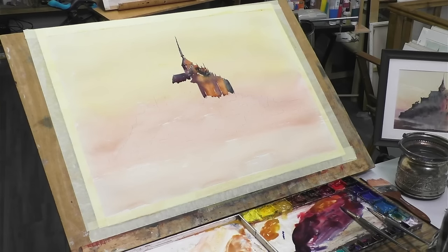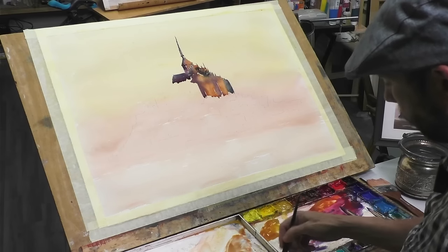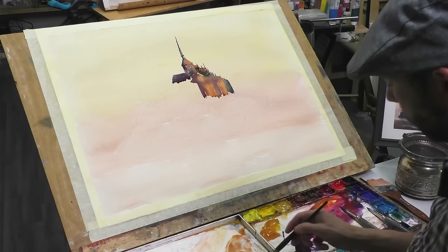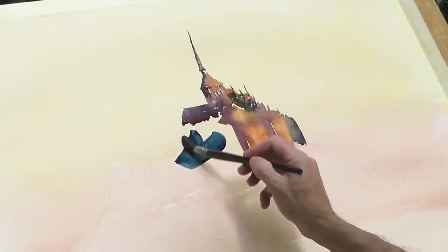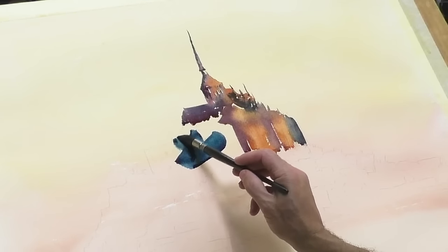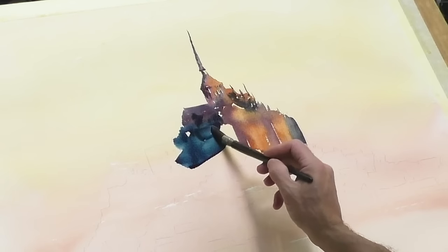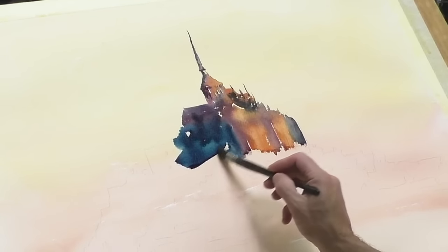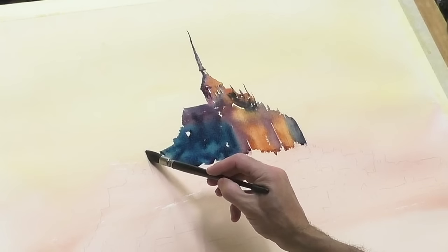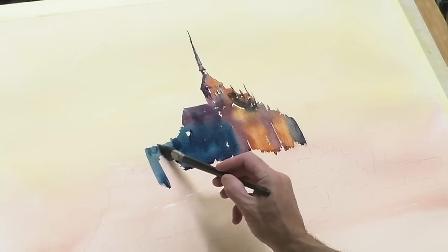This indigo blue is what I used on the previous painting — it worked quite well for this side of the building. No detail on this side at all, pretty much. I'll need plenty of water.